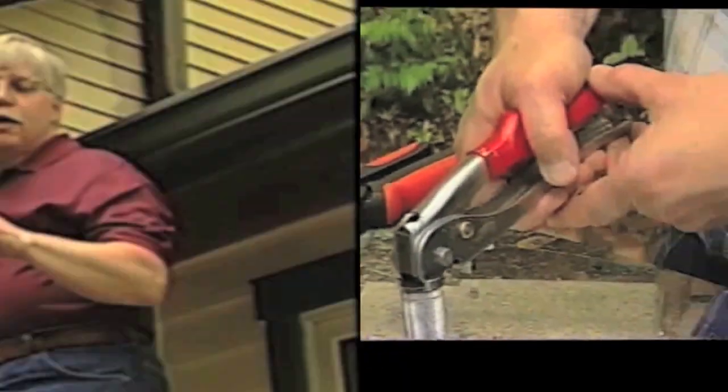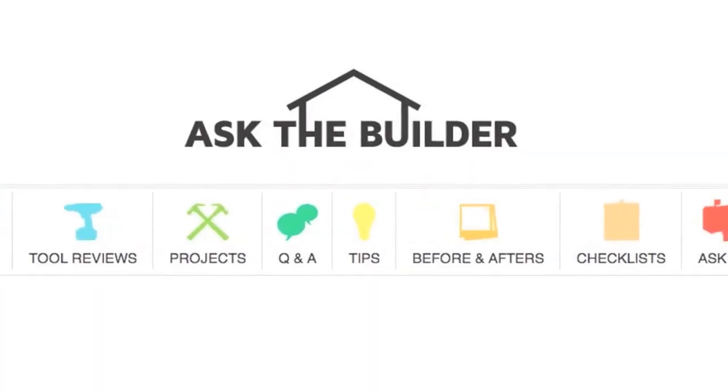I'm Tim Carter from AskTheBuilder.com, and I wish you the best of luck when you get ready to do your site clearing. If you want to discover more home improvement tips, go to AskTheBuilder.com.